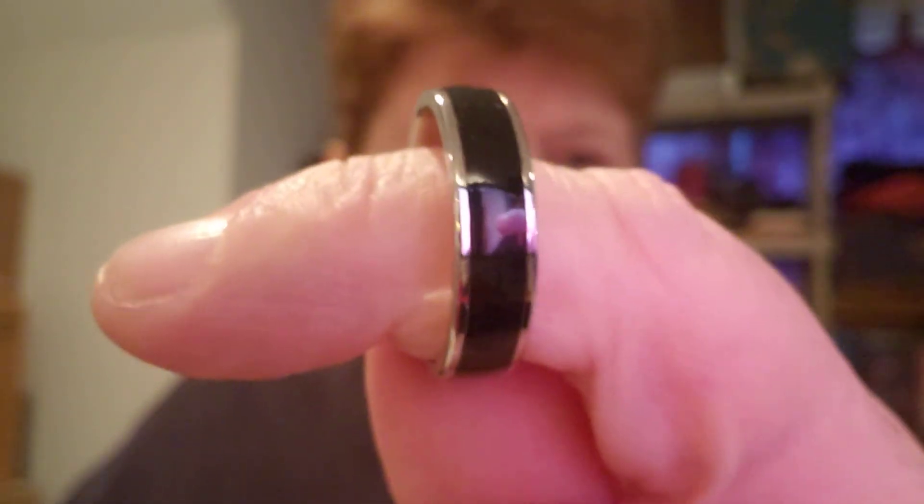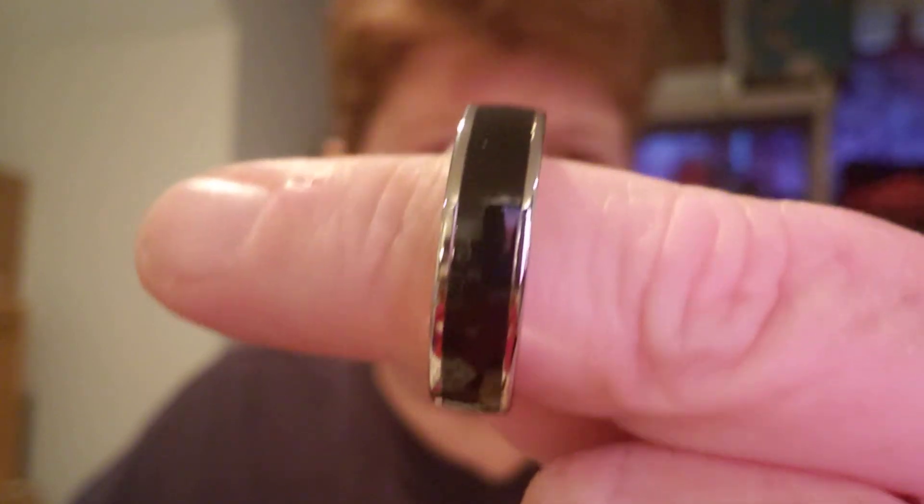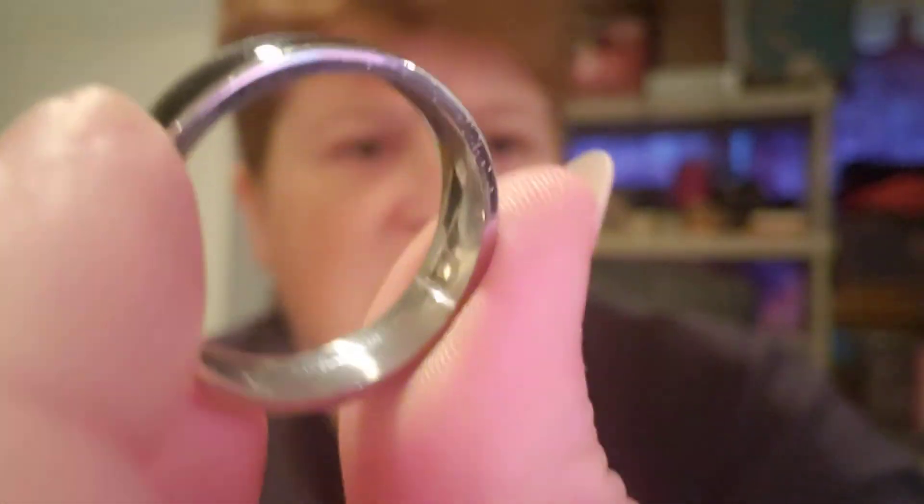This is a size 11. And we have two more — well, four more. This is — I think it's a stainless steel with black onyx. Again, don't hold me to that. If it's something that looks like you might be interested in, you can just go to my webpage where I've done all my research — over a year ago. It took me months and months to get all this jewelry looked at and researched. This is a size 10 — 10 and a quarter.